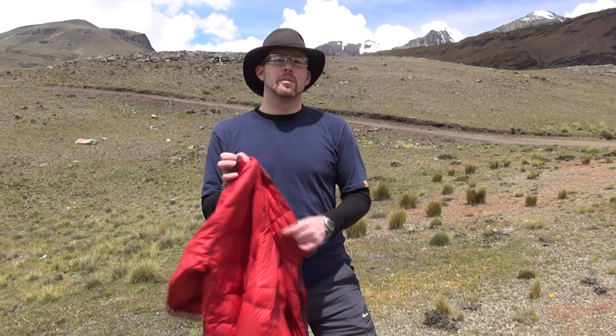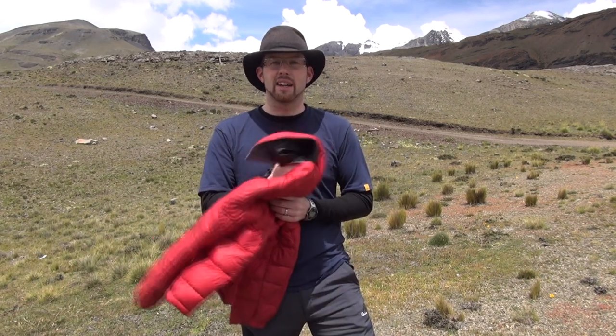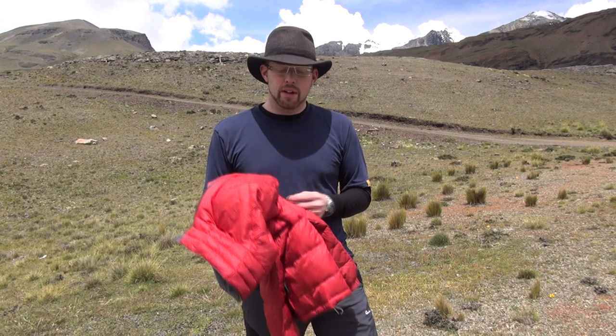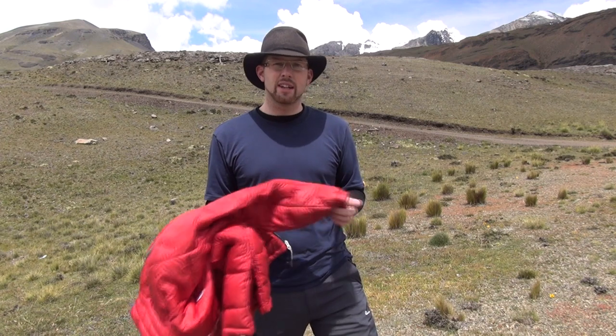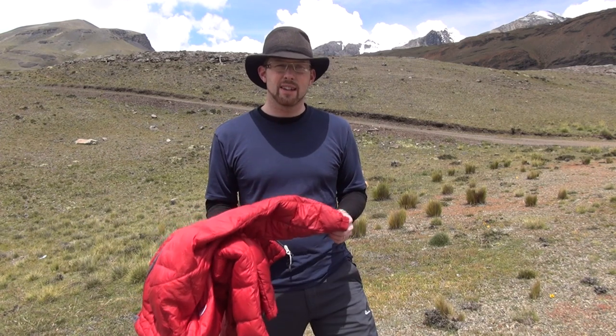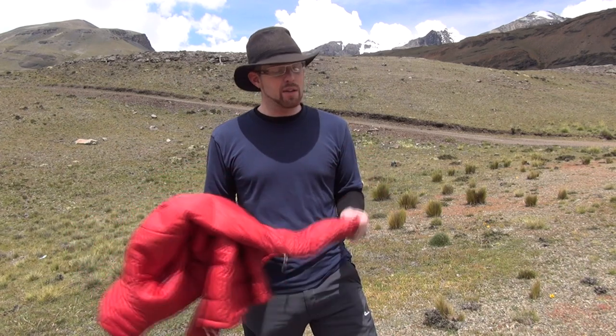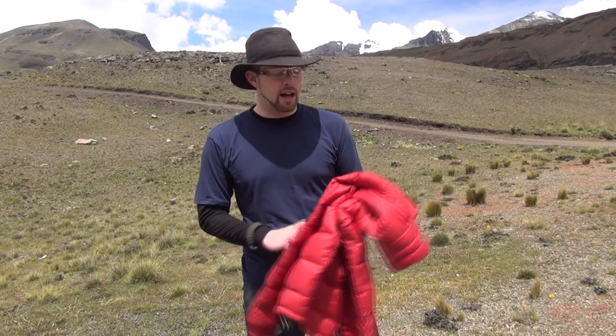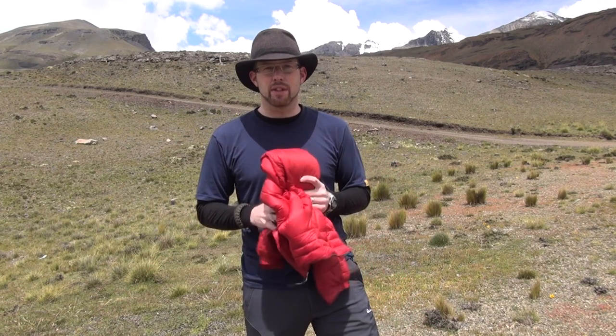The GoLite 650 Beartooth Down Jacket — a solid entry-level down jacket that packs down small. I got it on sale for under $70. If you're slightly larger built for your size, say a larger medium, definitely go up to a large because the sleeves and length run a bit short. My wife borrows it all the time and it fits her really well.